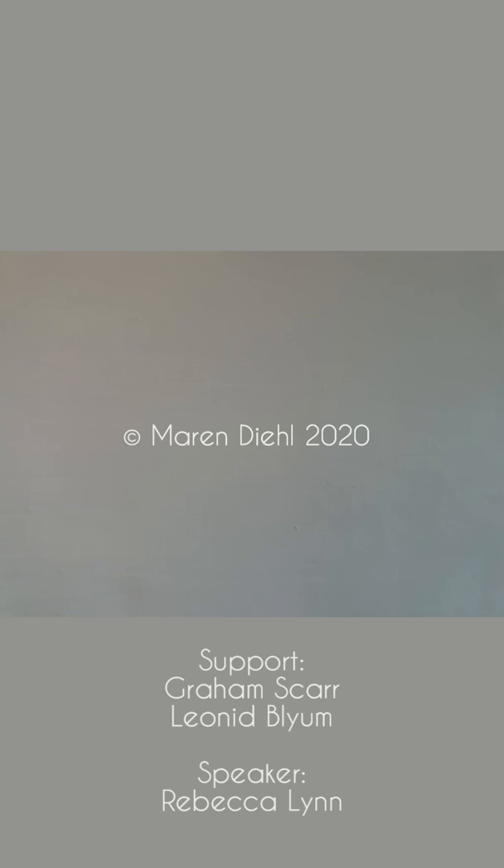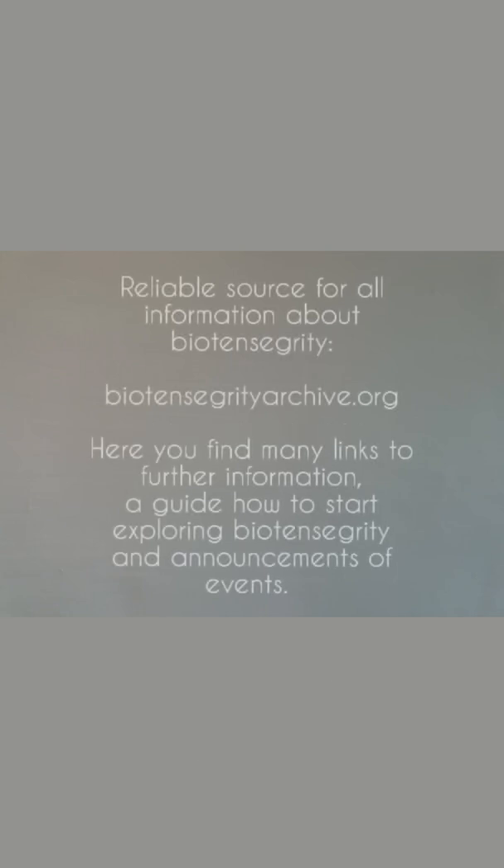Copyright Maren Deal, 2020. Support Graham Scar, Leonid Blum, and Speaker Rebecca Lynn. Reliable source for all information about biotensegrity: biotensegrityarchive.org. Here you find many links to further information, a guide on how to start exploring biotensegrity, and announcements of events.